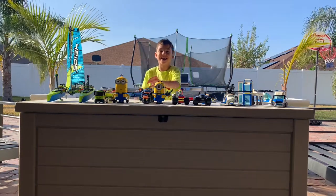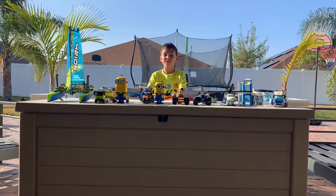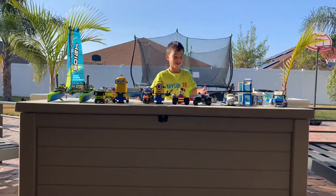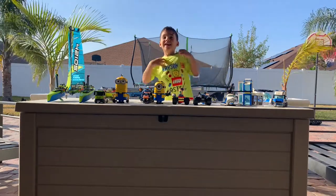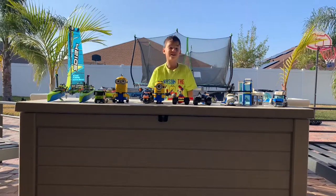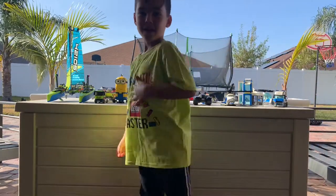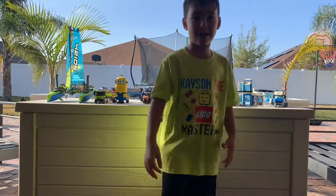Hey guys, Kacen the Lego Master is back for my Lego job. This is all my stuff I got for Christmas. I have a Lego t-shirt. Want to see it even closer? Santa Claus gave me this in the mail. It says Kacen the Lego Master.